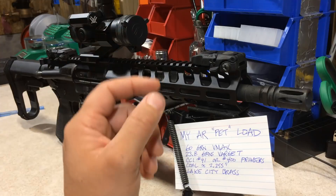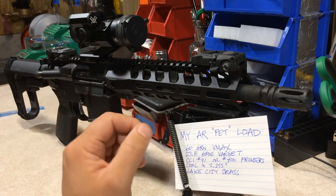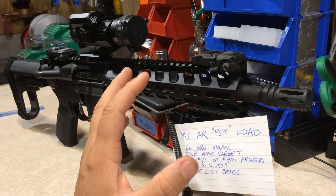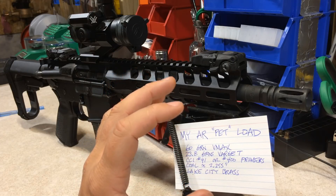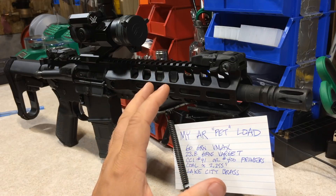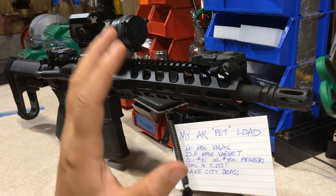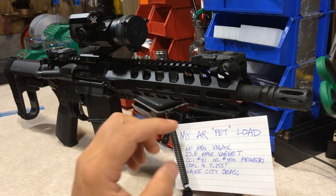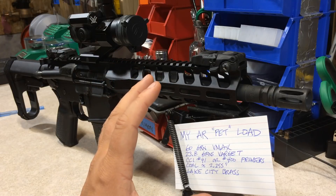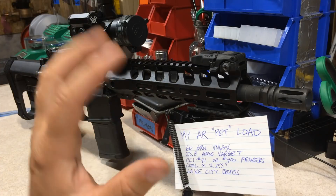I've definitely been down this road before with 68 and 75 grain boattail hollow points, and I eventually came to the conclusion that the 60 grain VMAX is by far a superior bullet in my opinion. I've tried them in all different barrel lengths — 16, 18, and 20 inch — all the way from 50 yards out to 600 yards, and the 60 grain VMAX flat base bullet in comparison to 68 and 75 grain boattail hollow points always seemed to come out on top for me.